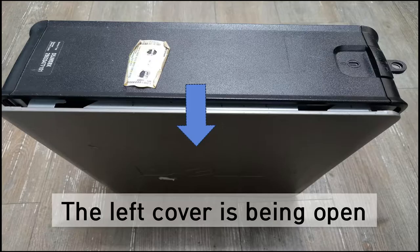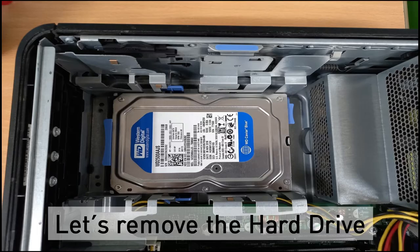The left cover will be opened like that. And this is the hard disk drive on the Dell OptiPlex 380 model.